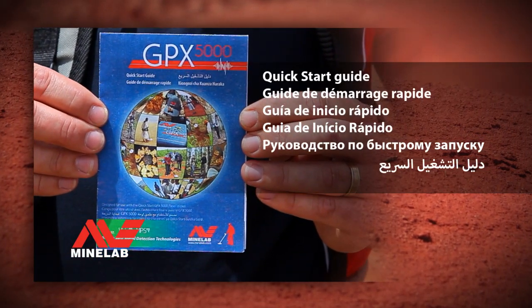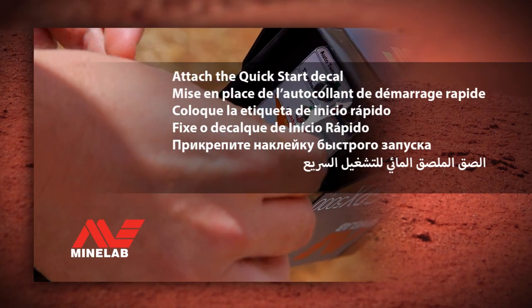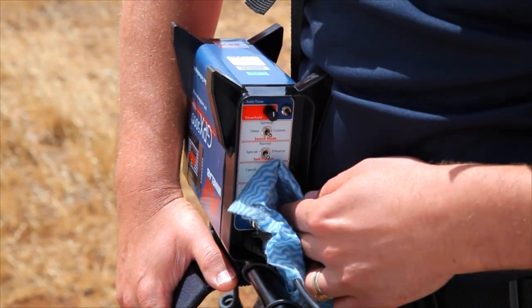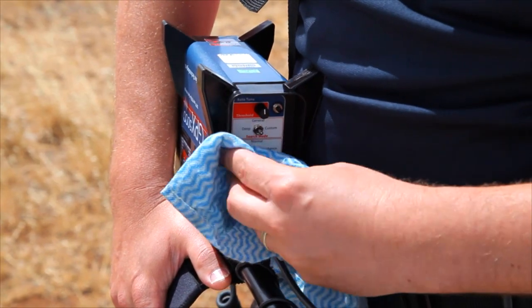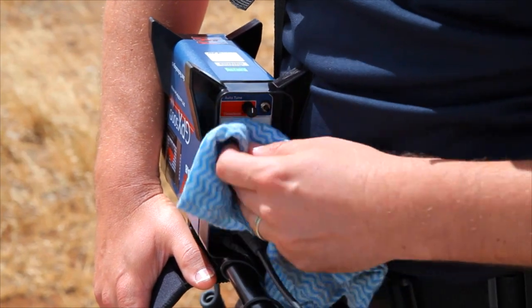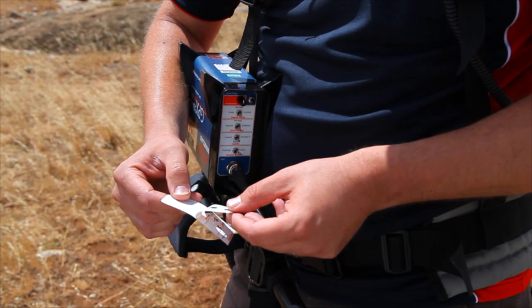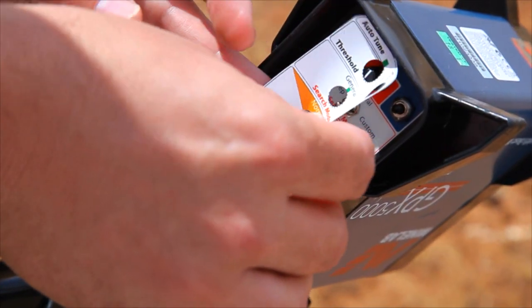Quick Start Guide. To attach the Quick Start Decal, first ensure that the control box end cap is clean. Peel back the adhesive cover and place it over the switches in the end cap.